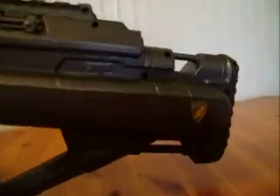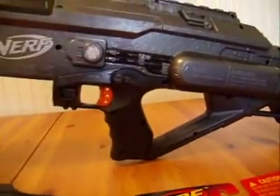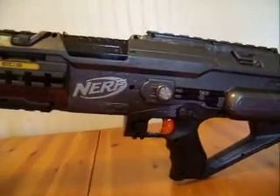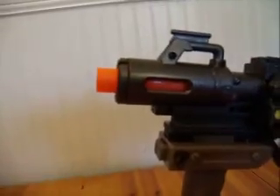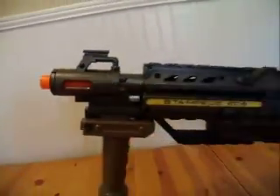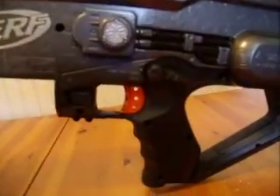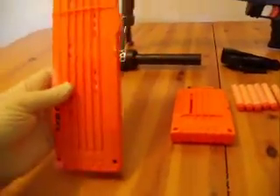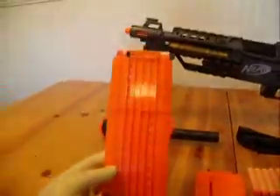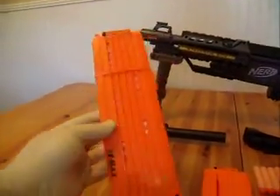This is the gun right here. It's painted charcoal silver with black. It's got the orange barrel tip on it and the orange trigger. It comes with an extended clip that holds 18 streamline Nerf darts.